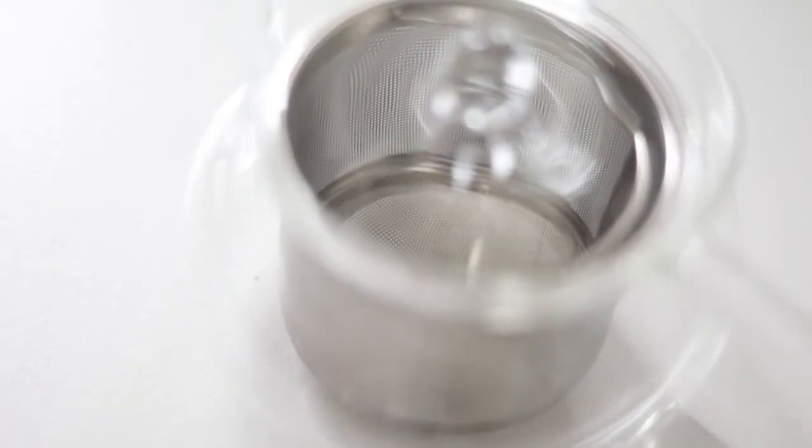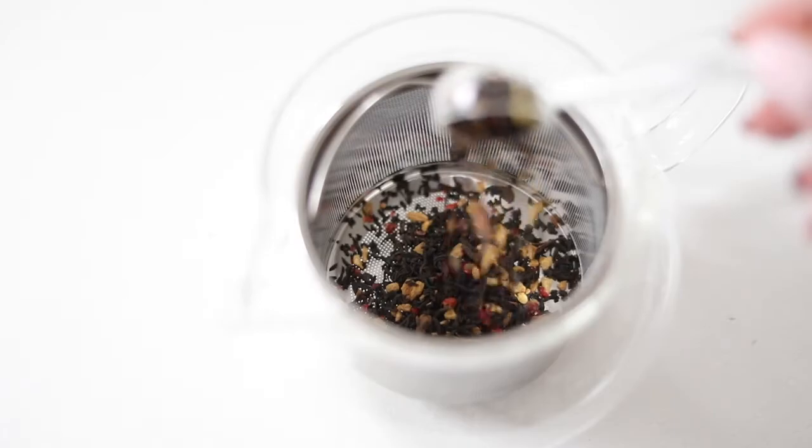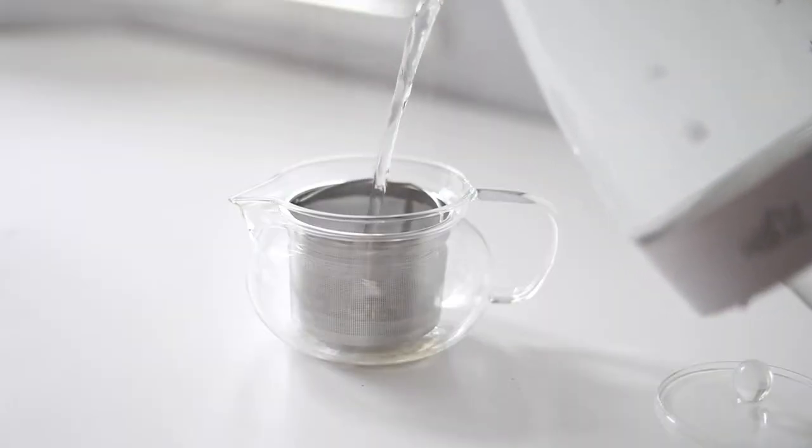Everyone loves how deep the stainless steel infuser is, perfect for small or big cups of delicious tea. Steep tea three ways.